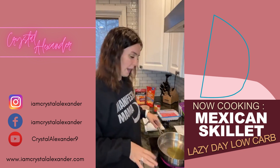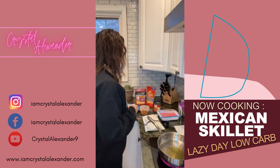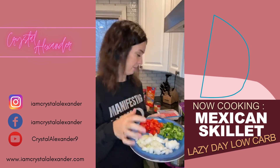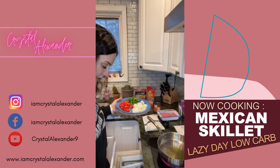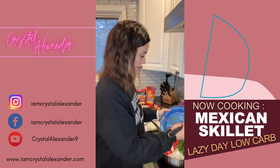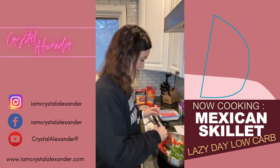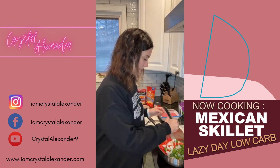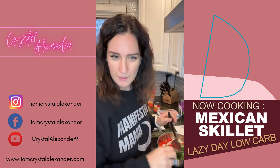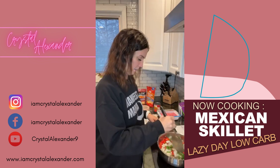I already have about a tablespoon or so of olive oil in the pan. We're going to add an onion, a red pepper, and a green pepper, and we're going to sauté those up for just a couple of minutes until they are soft. Then we're going to add the meat and brown that with the vegetables, and then we're going to add cauliflower rice — it's going to be delicious.